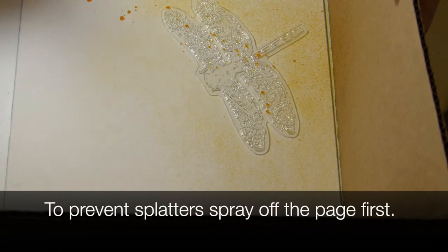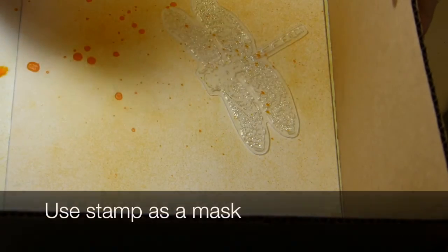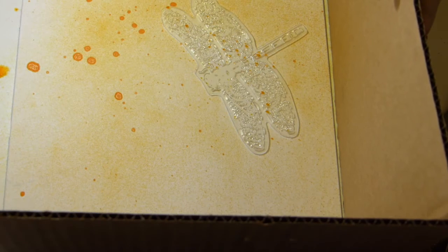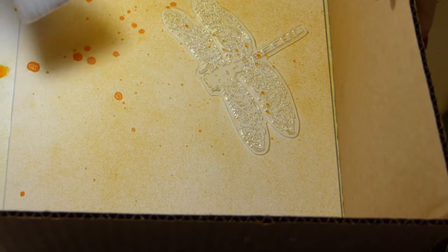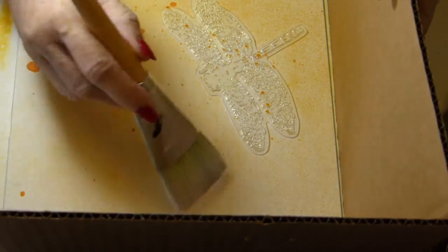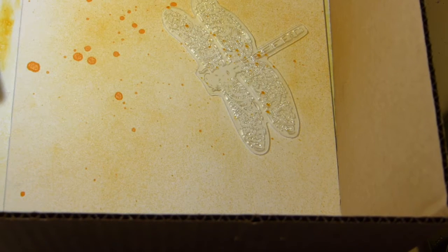If you've had a bottle sitting around, when you first start spraying you're going to get a big splatter like I got right here. That doesn't bother me because I'm looking for a dreamy look. I'm going to take a brush and smooth out the edges of that as much as I can — if I have a lot of different colors in it, it'll just give it more of a dreamy appearance.